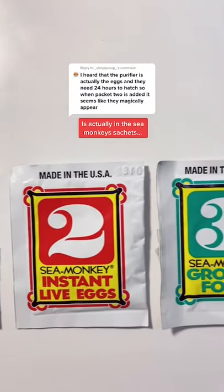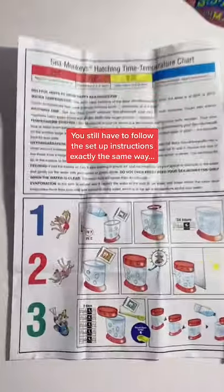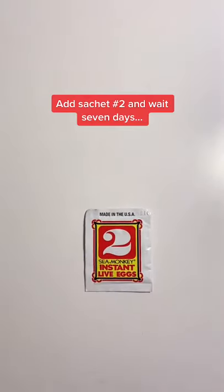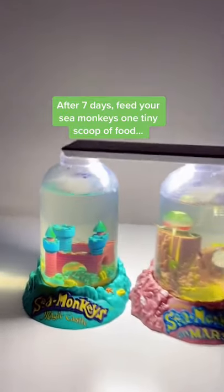There are lots of different theories about what is actually in the sea monkey sachets, but no matter what you believe, you still have to follow the setup instructions exactly the same way. Add sachet number one and wait 24 hours. Add sachet number two and wait seven days. After seven days, feed your sea monkeys one tiny scoop of food.